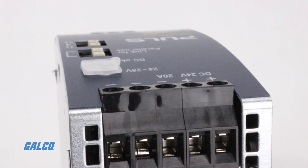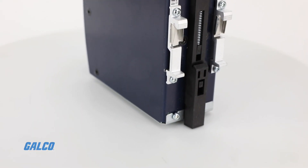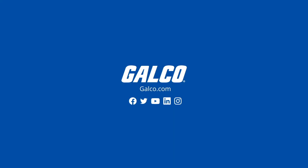Quick connect spring clamp terminals are available for fast and reliable connections. CP power supplies are DIN rail mounted or side mounted with an optional mounting bracket. Visit galco.com to learn more.